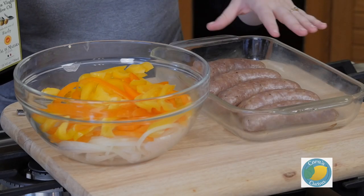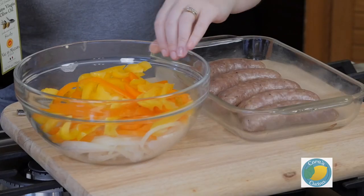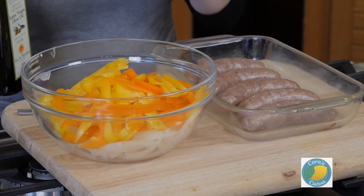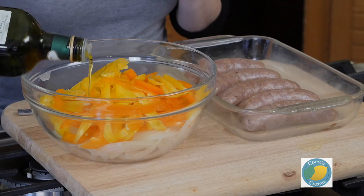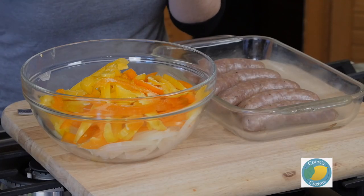We've let our sausages brown for about 20 to 25 minutes in the oven — you can see they have nice color. I have sliced up one whole onion and two bell peppers. I'm using the yellow and the orange ones for the color, but any color or flavor of bell pepper you like works here. It's always your food and whatever you prefer. We're just gonna give them a little drizzle of olive oil, a little bit of salt, and some red pepper flakes to add flavor and help bring some of the moisture out.